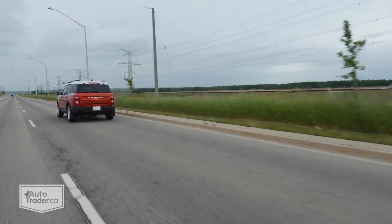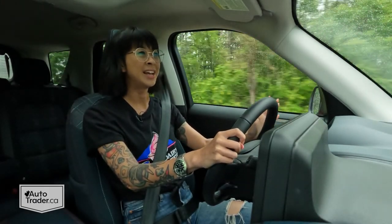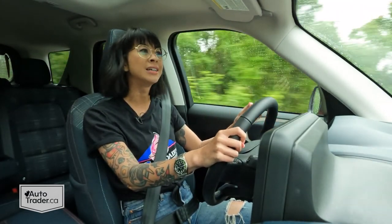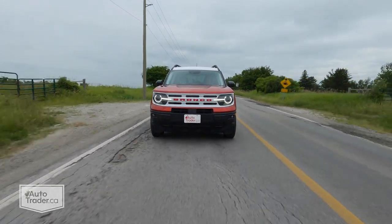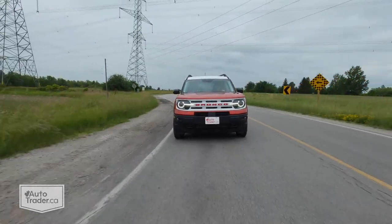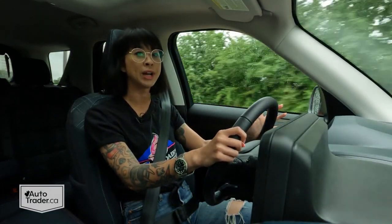In the city going from stoplight to stoplight it feels perfectly adequate, more than enough, but it does kind of struggle on the highway when you really want to pass someone — it takes a long time to get you there. The eight-speed automatic transmission is sometimes a little bit slow to react and when it does it's a little bit clunky, so I wish it was more refined, but none of those are deal breakers. The steering is pretty good except for a little dead point in the middle, and it's really easy to drive. Compared to the big Bronco, which is built for hardcore off-roading, this Bronco Sport is definitely capable enough for most outdoorsy people going on a few trails.